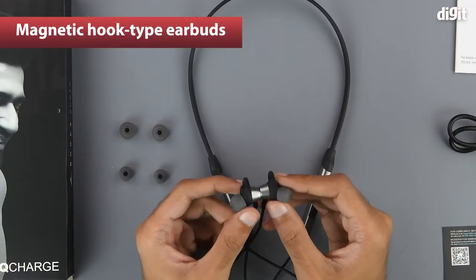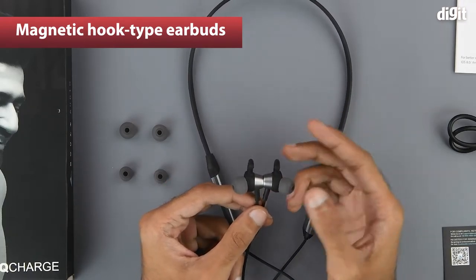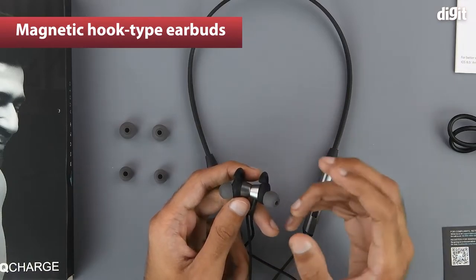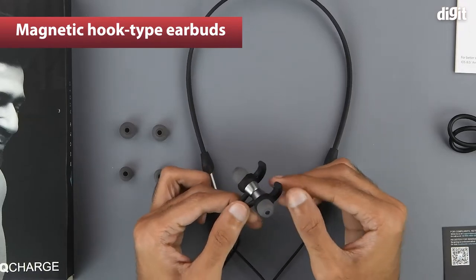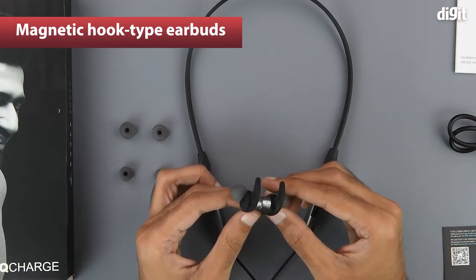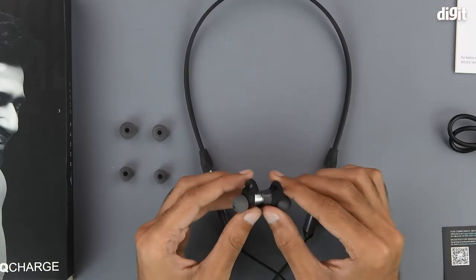One thing to note is that the earbuds are magnetic and can be stuck together, which provides an additional level of security when the device is not in use and is hung around your neck. The earbuds are also of the hook type, which provides a good fit and does not let the earbuds come out too easily. The hooks are rubberized as well.